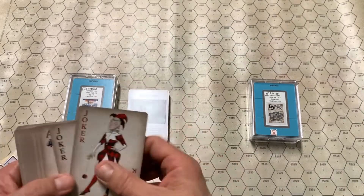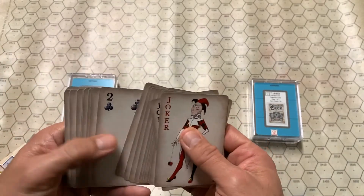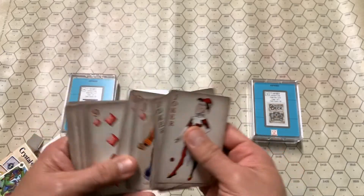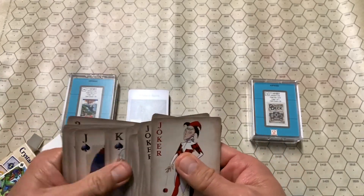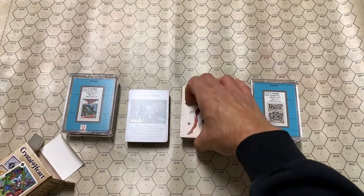The Action deck has the nice touch that the suits themselves look like cut crystal. And you can see the face cards are the heroic agents. Really rather nice.